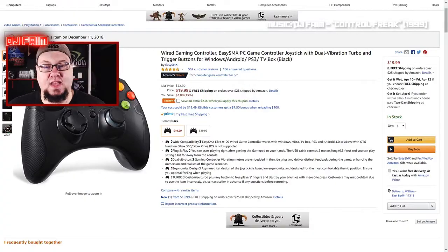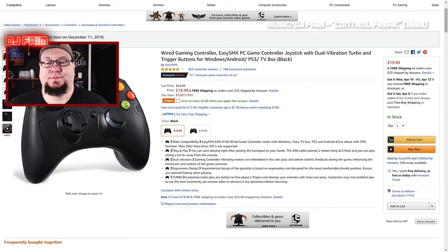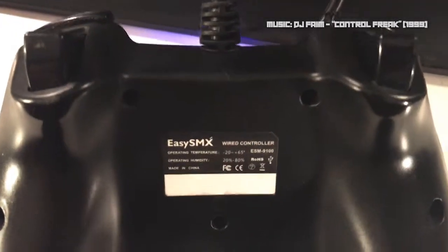I have hammered this thing silly and we can't seem to get it to break. I have literally slammed this controller out of frustration — what are you gonna do? It's an inexpensive controller, $20. It easily plugs into your Windows 10 or Windows 8 machines — Windows 10 is preferred — and it does a really great job of being compatible with most games.